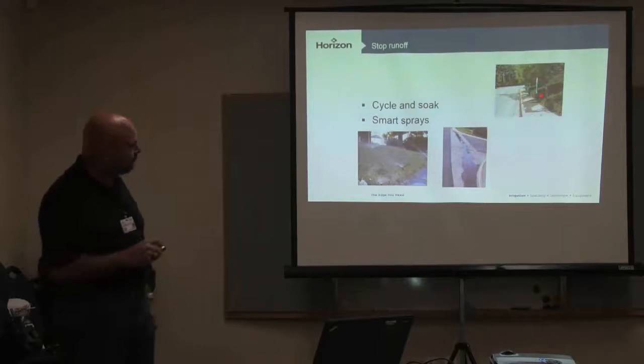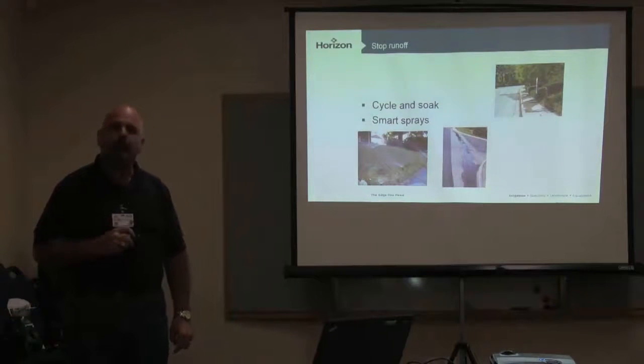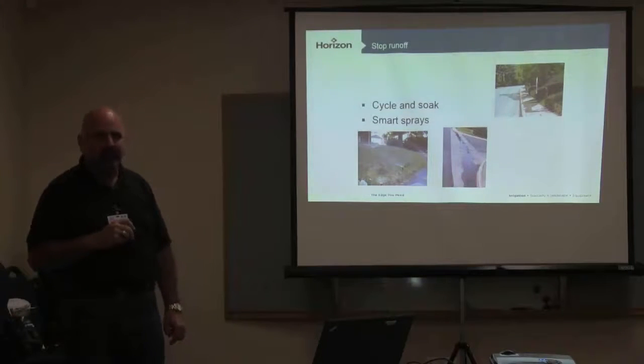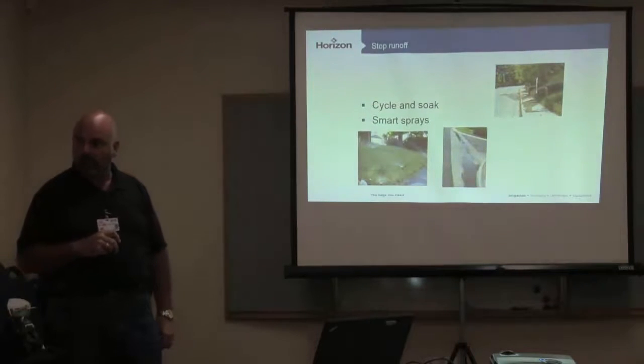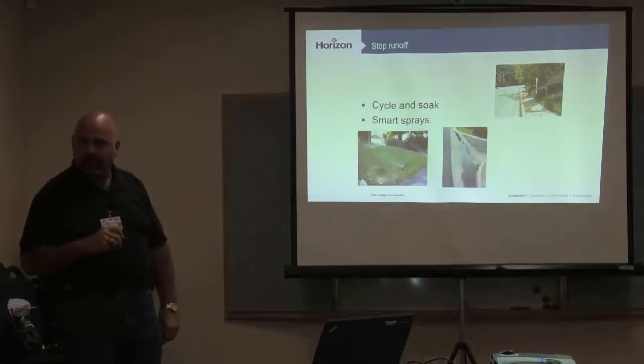This is the stuff we walk by every single day and don't pay attention to — and that's where that 20% savings can come from. It will be way bigger than 20% savings because I've done the math enough times to know that the numbers will save you water immediately just by taking corrective actions on these issues.